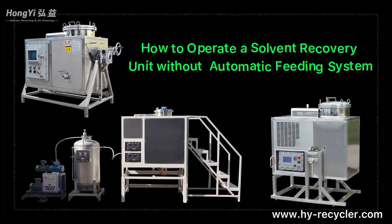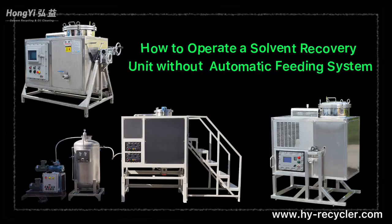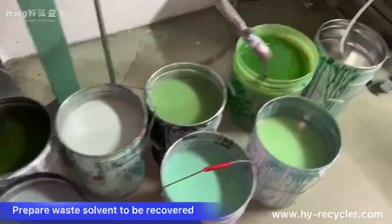How to operate a solvent recovery unit without an automatic feeding system. Prepare the waste solvent to be recovered.